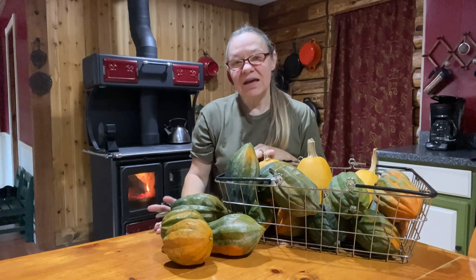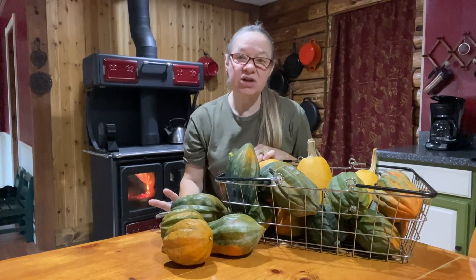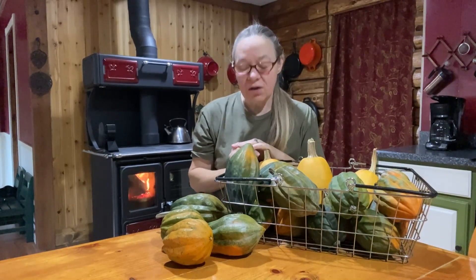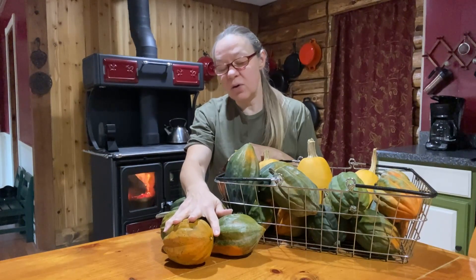Hi everybody, welcome back to Keeping It Real with Marilyn and Steve. Today we are on day 11 of our nose-to-end pantry challenge. I went into the pantry this morning and grabbed out all the acorn squash and a couple of other squash we had in a basket, and it's time to get through these.